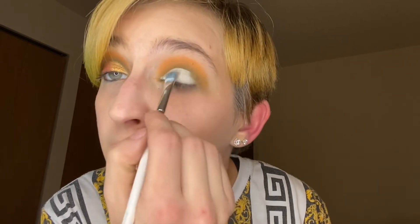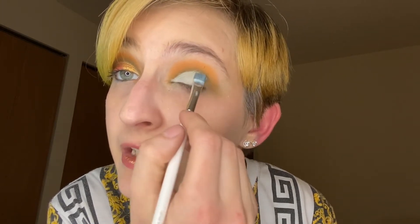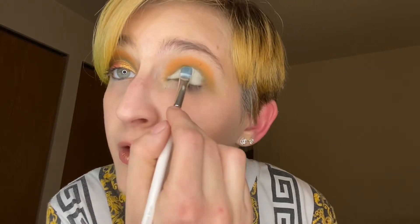If you're a first-time watcher, I just follow the shape of my eyeball. I can feel my eyeball underneath my lid, and that's just what I shape with when I do the cut crease.